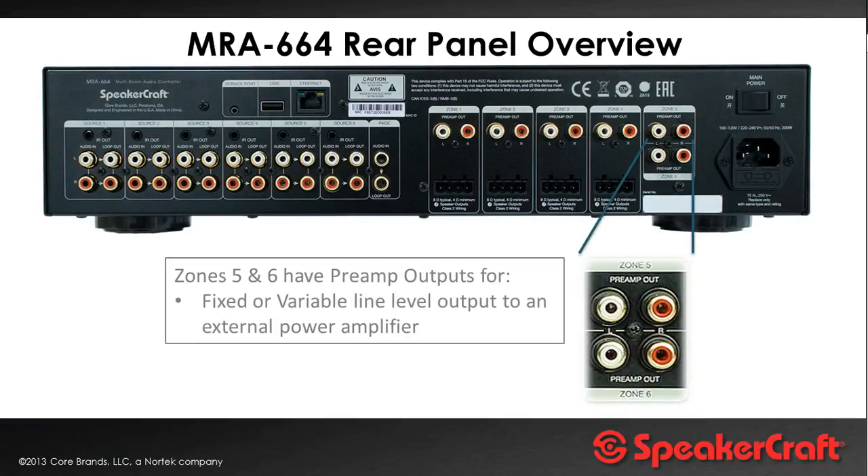Zones five and six are line level only. This was done because the vast majority of multi-room audio system installations normally have a surround sound amp in the lounge, and you'd normally go line level from the multi-room system into one of the inputs on the surround sound amp — so it seems a waste to have extra amplification in the chassis that isn't being used. Also, the outdoor zone is typically where you want more power to drive speakers, so you might go line level out into an external power amp and drive 100 watts per channel through outdoor speakers.